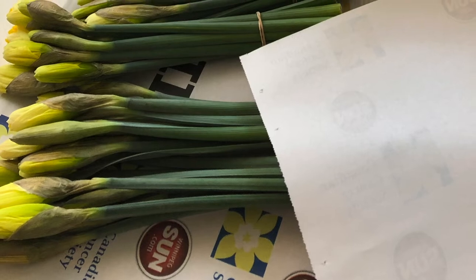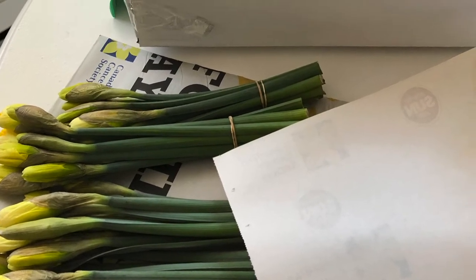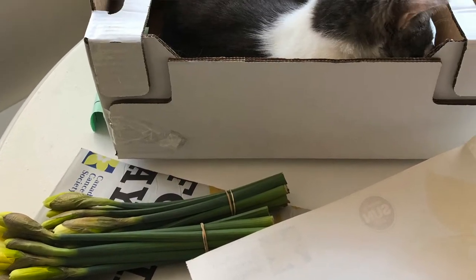Every year I would participate in the Canadian Cancer Society's Daffodil Drive. I would gather orders for cut daffodils from my co-workers, my friends, my family, and then when they arrived I would run around and deliver all of these daffodils and see how much joy and happiness they brought to those around me.